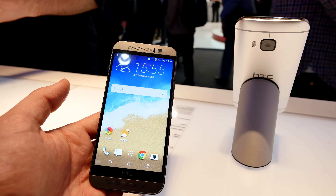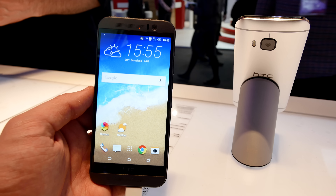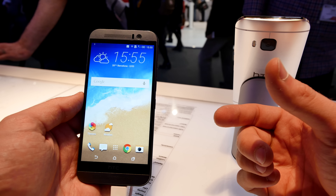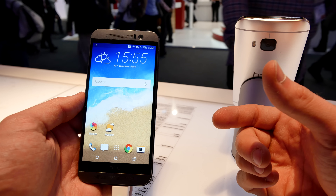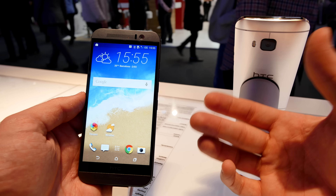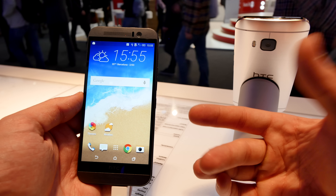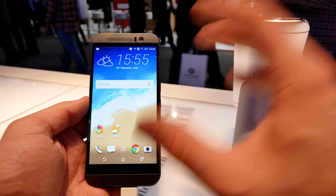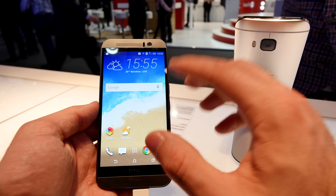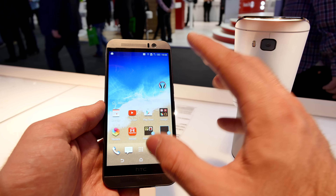Battery life always depends on what you're doing — whether you have a 3G or 4G connection, Wi-Fi, Bluetooth, health tracking, and so on. The phone has GPS, GLONASS, Wi-Fi 802.11 a/b/g/n/ac, Bluetooth 4.1, and LTE. The Qualcomm Snapdragon 810 is actually the fastest 64-bit processor available from the company right now, and Qualcomm is known for building really quick processors.